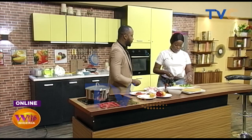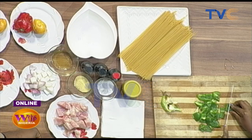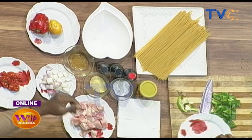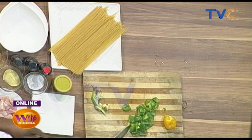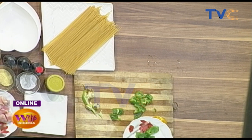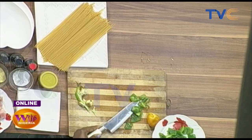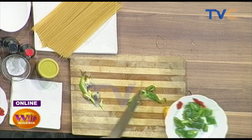Our pepper is being sliced up into strands. This one is looking like an orange or a tangerine — it doesn't look or really taste like regular pepper. It's not like the normal atarudu. People don't always use bell pepper like that, but some of us like it.